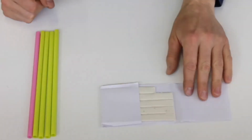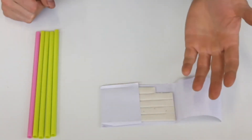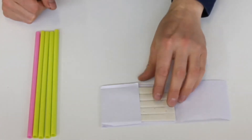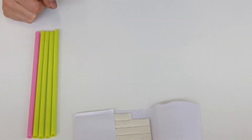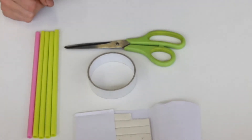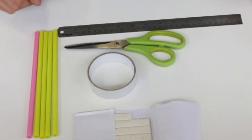For this instrument you're going to need the following materials: five drinking straws, white tack — this could be blue tack, plasticine, clay, or something that will stay in place as you will shortly see. You're also going to need some sellotape, scissors, and having a ruler available would be handy.